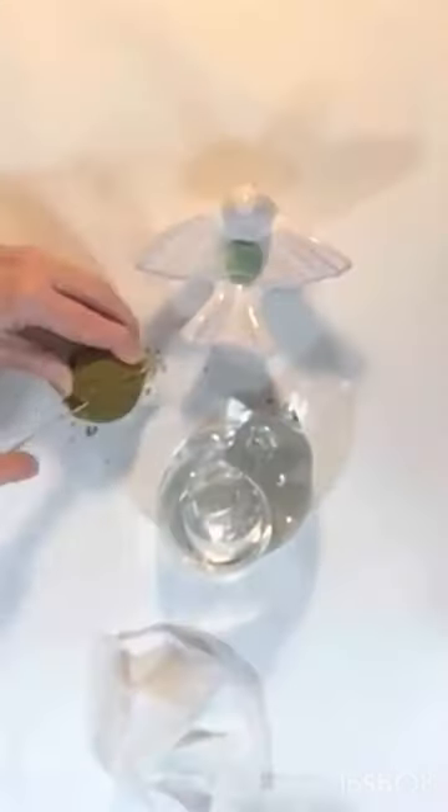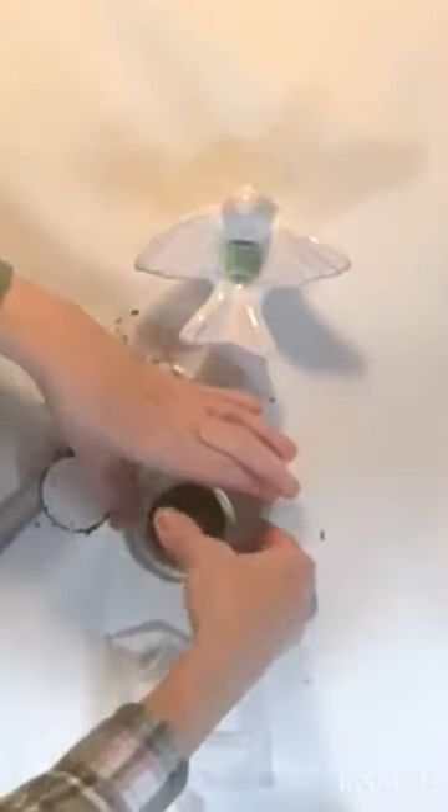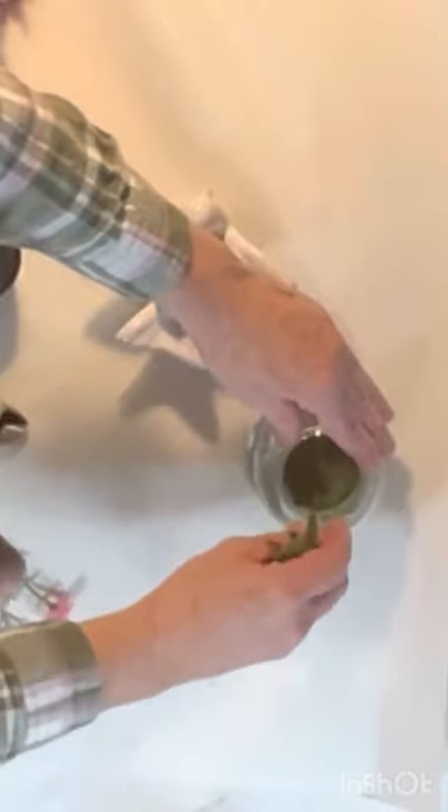The hole in the bird was quite small, meant for a taper candle, but I was still able to fit a small piece of styrofoam in it. For the cat, I filled the hole with half of a moss-covered styrofoam rock.